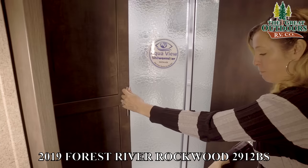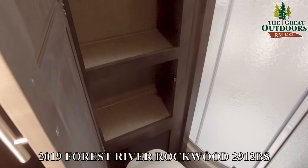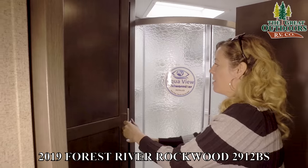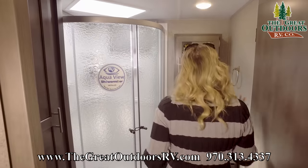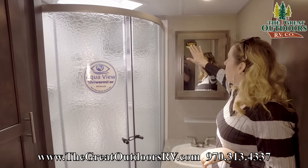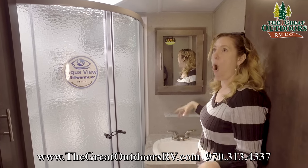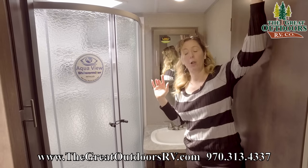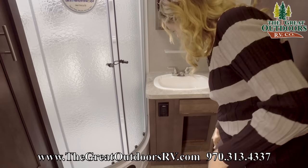Behind the toilet there's a nice large storage cabinet as well — this camper has so much storage it's almost unreal. Right here you have a nice little medicine cabinet. This 360 Siphon sticker means this camper is set up so that all odors from the bathroom come up through the roof, so none of them go over or through the top of your door. There's also a little storage area down here as well.